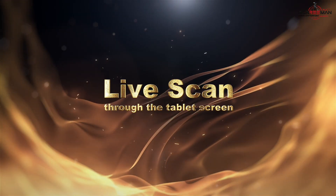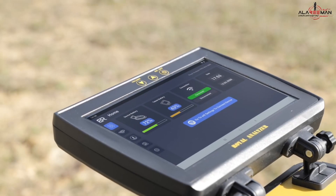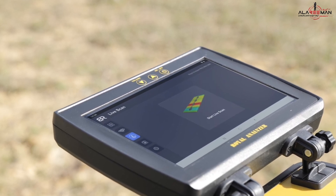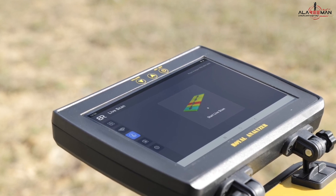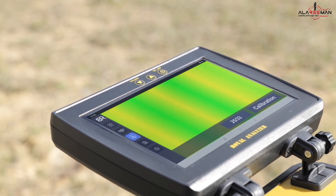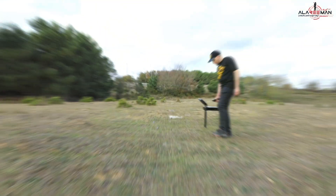Live scan through the tablet screen. From the tablet screen, choose the third icon from the left menu by touching the screen. The live scan interface appears. Choose the start live scan icon. A green screen appears with a calibration icon. Mark the north side and keep it behind your back. Press calibrate from the tablet screen, as in the live scan via the device screen, then scan the area.